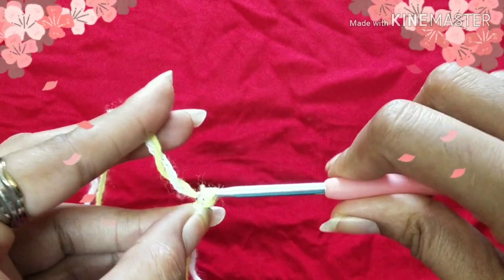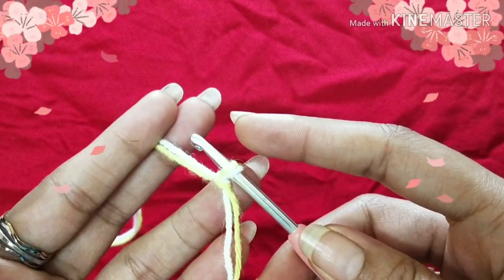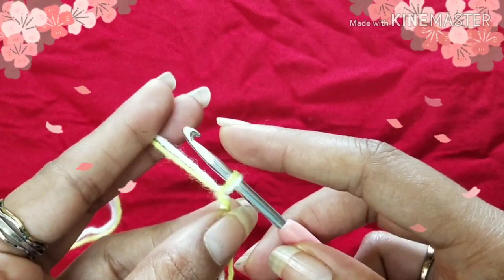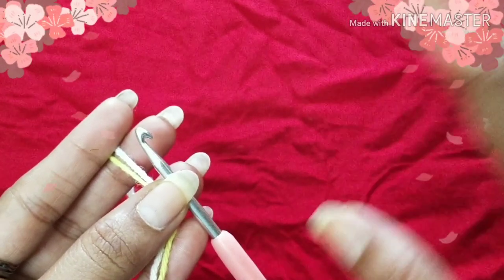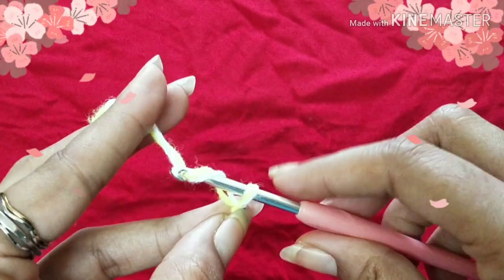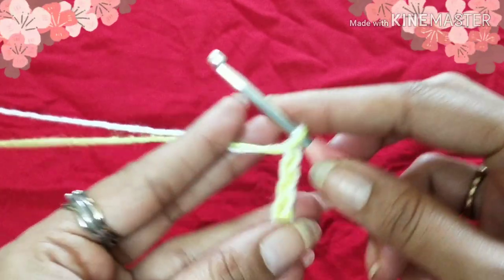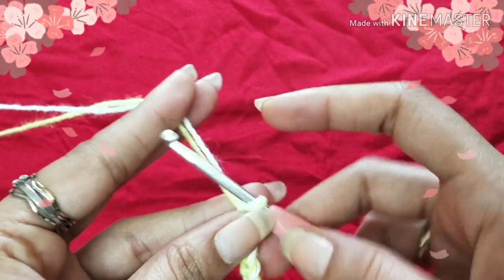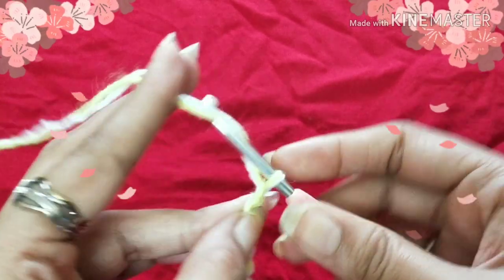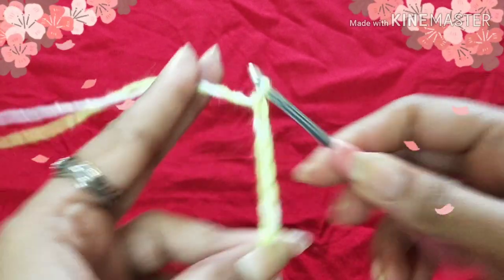Let's begin by making a slip knot. Next we are going to put foundation chain stitches — it should be multiples of 4 plus 7. So 4 into 5 is 20, plus 7, giving a total of 27 foundation chain stitches. I'm going to put 1, 2, 3, 4... up to 20, multiples of 4, plus 7, so total 27 foundation chain stitches.